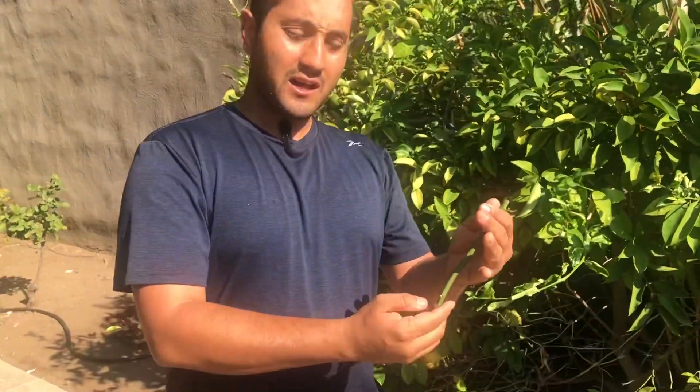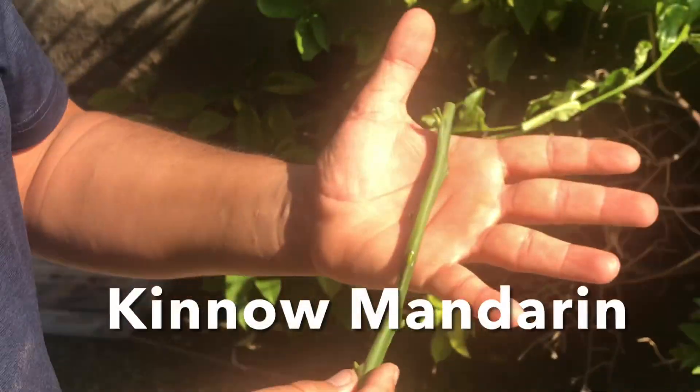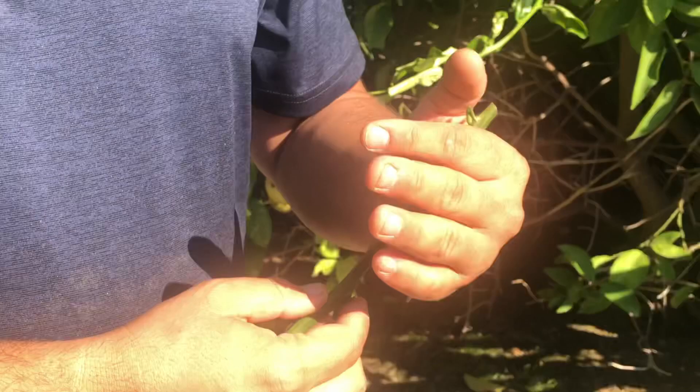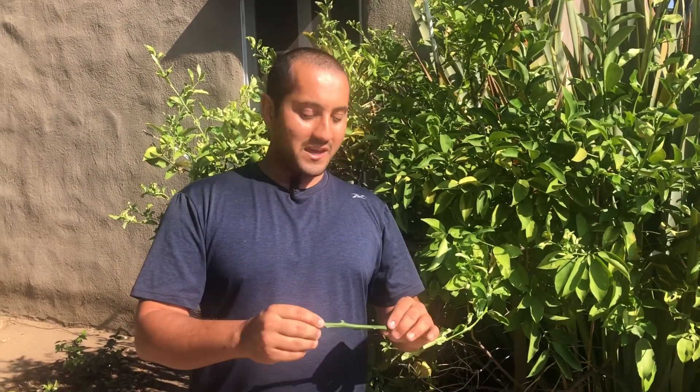I'm holding in my hand a piece of the Kino Mandarin. I got this from a special source — the CCPP, the Citrus Clonal Protection Program. It's a University of California program and they sell clean budwood to anyone living in the United States. You can go to their site; they have a list of some of the most rare and amazing citrus in their collection — varieties I didn't even know existed. You can order scionwood from them and they have excellent scionwood.